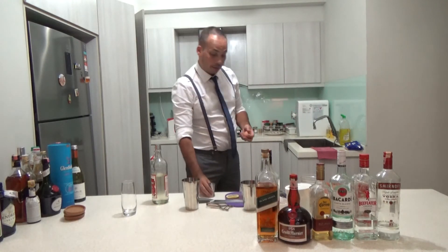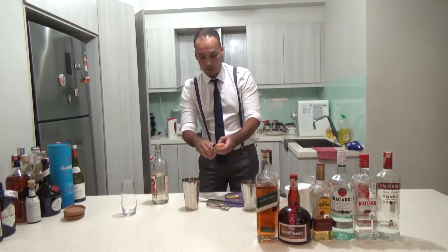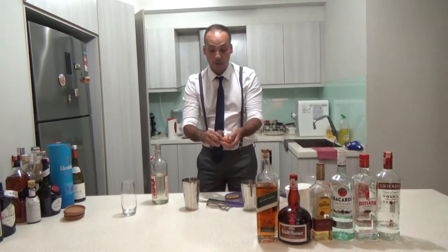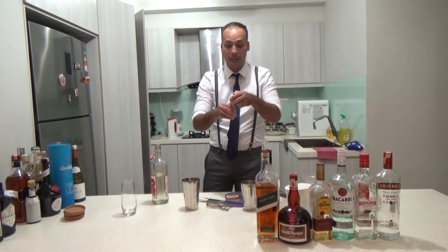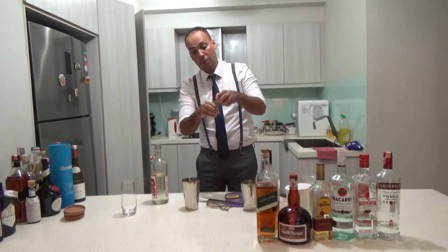So for this I have it here — I also use one egg white. Don't worry about using egg because the whiskey is pretty strong so it kills all the germs. Hopefully.